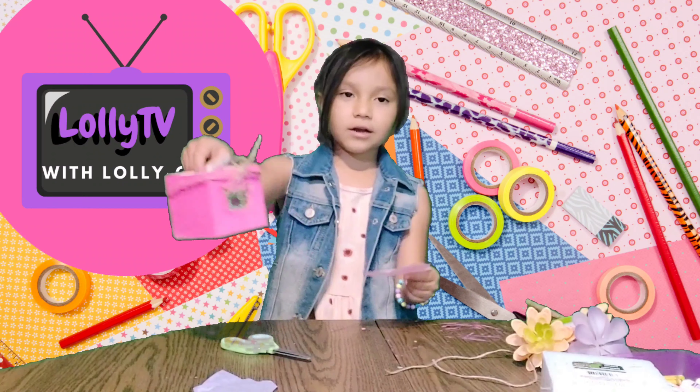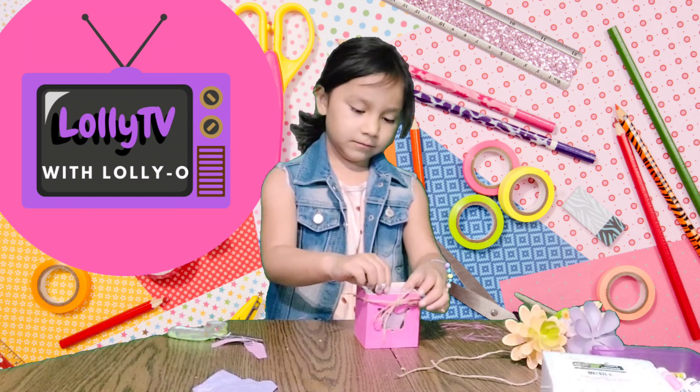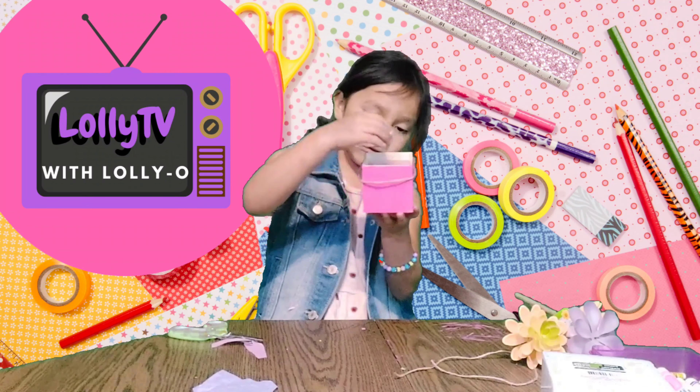Now you're going to grab your markers or whatever you want. You can make any design in any color — it doesn't have to be like mine. Yellow probably will not show. I'll give you guys some time to color yours, because I know you guys have the best designs. Here's mine — I used two colors on this. Your time is up, but if you haven't finished, you can always pause the video. Now we're going to put it right in the bottom. Make sure your drawing is showing, like this.